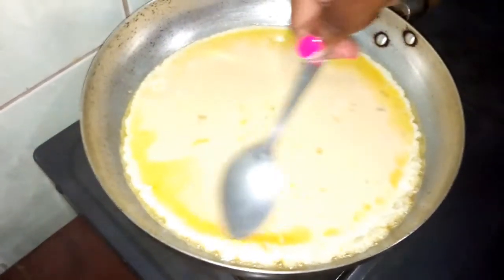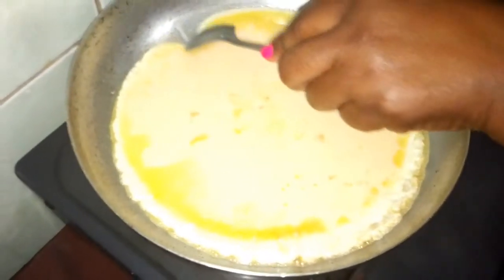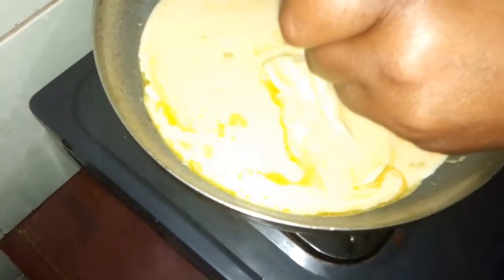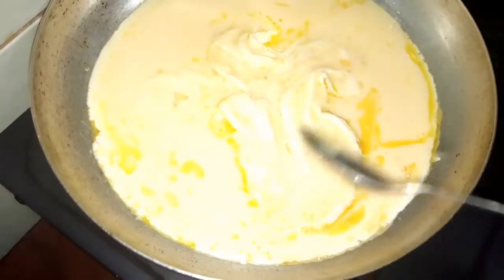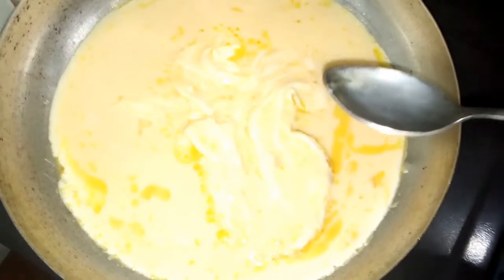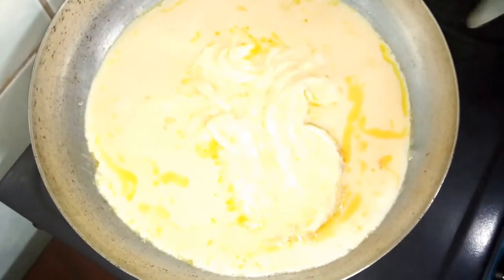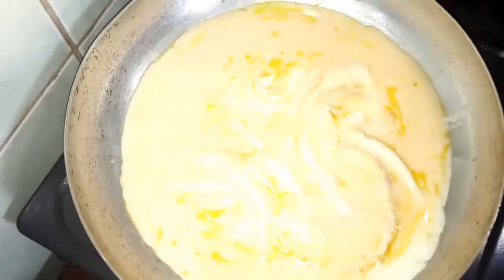Once you see the outer side is sticking on the pan — like you can see on this side — you do this: you pull those sides that are sticking into the middle so that the other mixture can flow in. You let it stick again, then pull it to the middle, and keep going until all the mixture dries up. Cook on low heat.